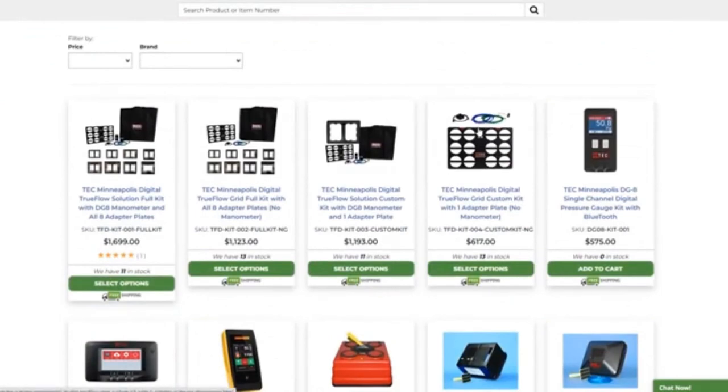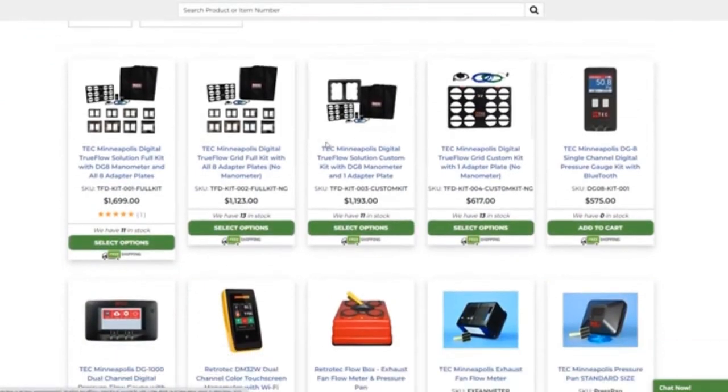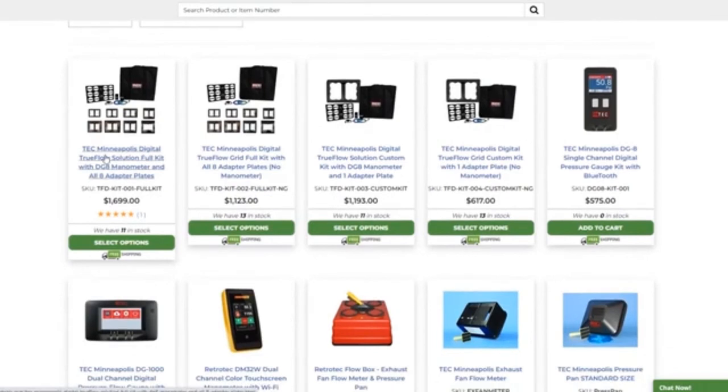Keep in mind I want these things anyway — it would be great to have. The Energy Conservatory Minneapolis Digital TrueFlow full kit is $1,700. You can slide it into a filter slot and it does the work for you — no waving an anemometer wand, no watching a dual port manometer fluctuate depending on which way you point it. I would much rather have something like this, but you've got to save up for that.